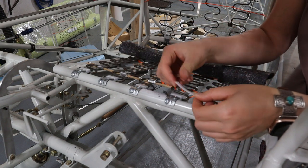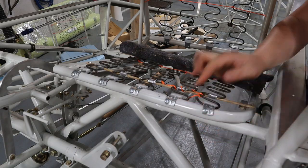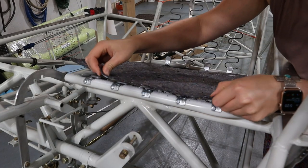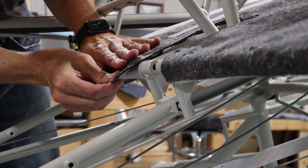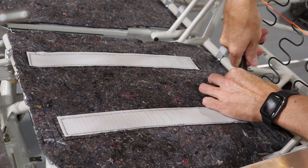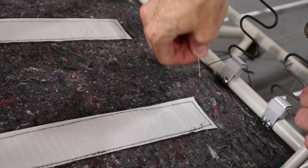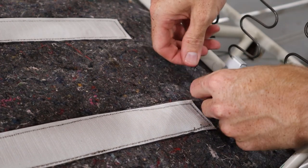Then we added spring cover to the bottoms of all the seats. The spring cover is held in place with velcro adhered to the seat frame and sewn to the spring cover. I worry the sticky velcro will come off when the plane sits outside on a hot sunny day, so I also tied it to the springs with some heavy waxed thread every couple of inches.